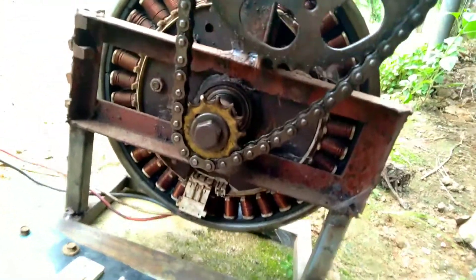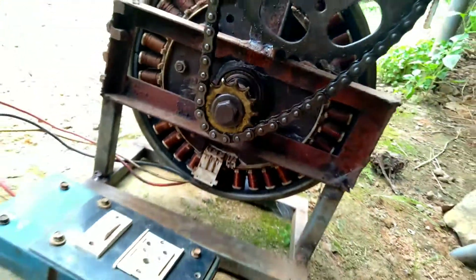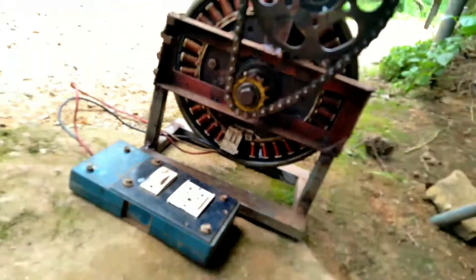So guys, our BLDC is a generator. This is our electric vehicle hub motor. That's how we will start this video. Please like, share, and subscribe.